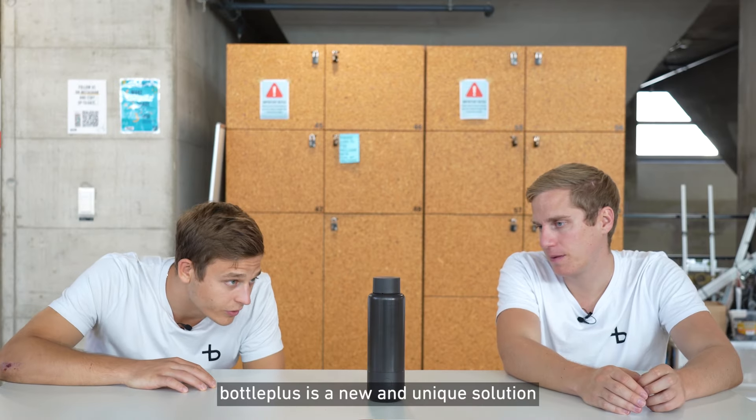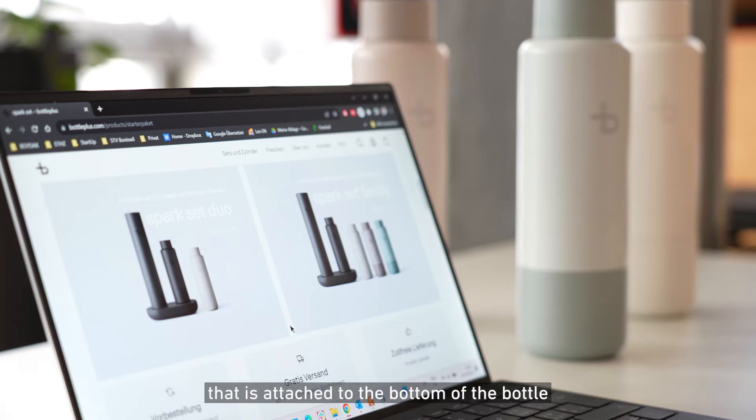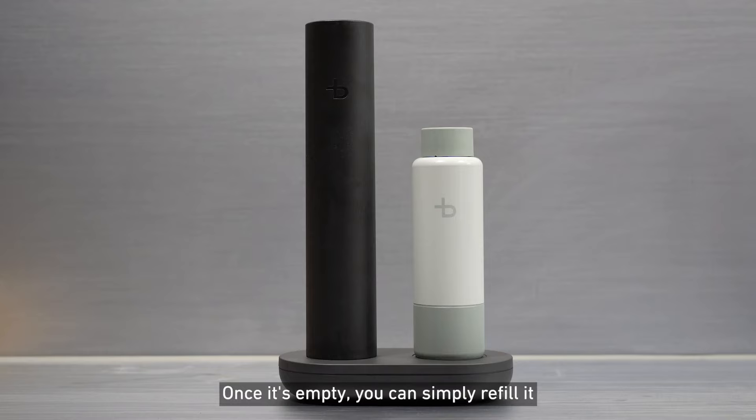Bottle Plus is a new and unique solution to consume sparkling water on the go. It works with a carbonizer that is attached to the bottom of the bottle, and one full carbonizer is enough to produce up to 10 bottles of sparkling water on the go. Once it's empty, you can simply refill it at your home refilling station.